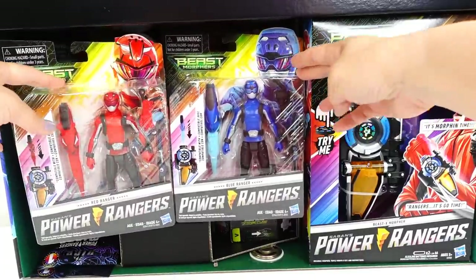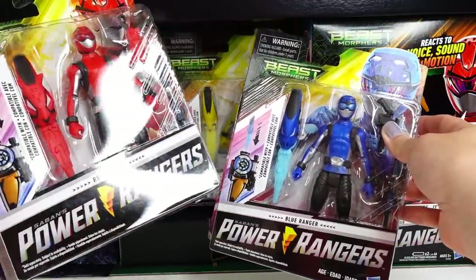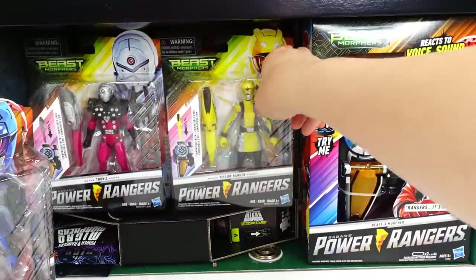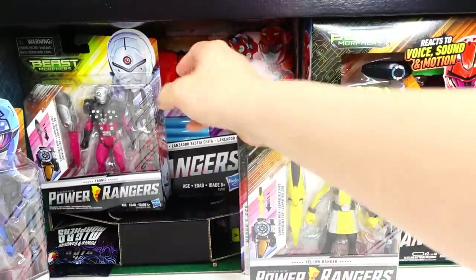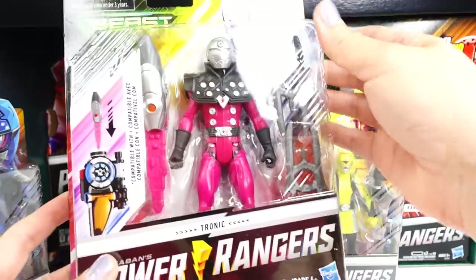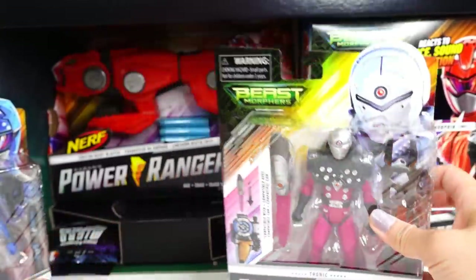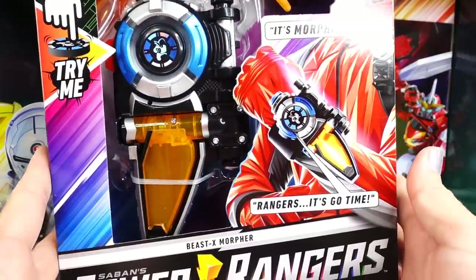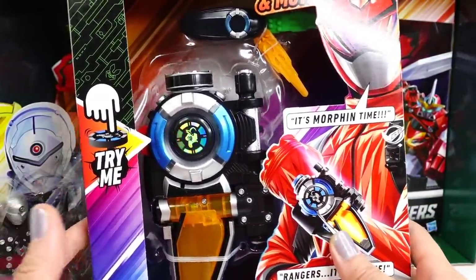Alright, so there is a lot of stuff in here, just take a look at this. We got some action figures — we have the Red Ranger, we have the Blue Ranger, and we have the Yellow Ranger. And we have Tronic — look at this, wow, and there's more. Over here we have the Beast Exmorphers — look at this, you can wear this.